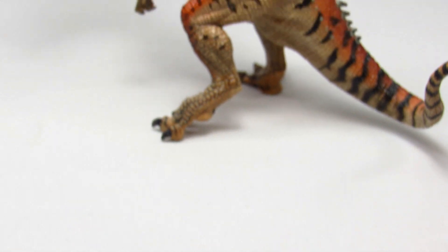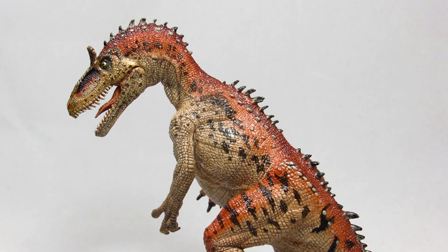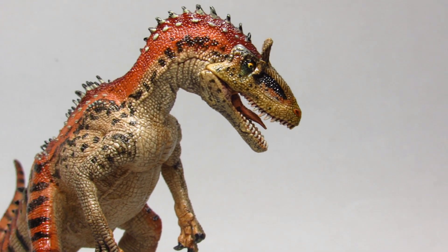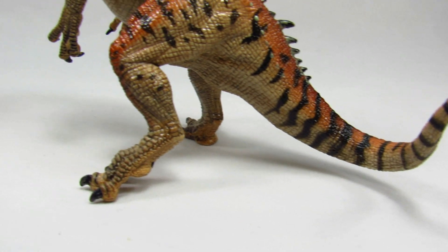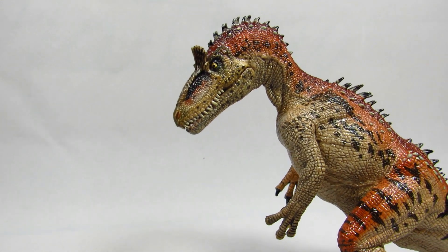Hey guys, how you all doing? Bioniclesaurus here, and in this video we are going to be taking a look at the Papo Cryolophosaurus. This model was released in 2017 along with several other now beloved theropod figures, and while most view this figure as inferior to its contemporaries, the Ceratosaurus and Acrocanthosaurus, I've actually grown quite fond of it.